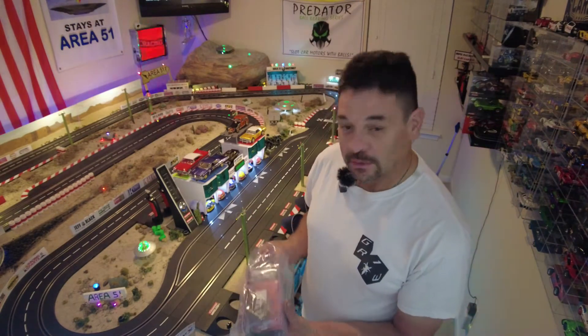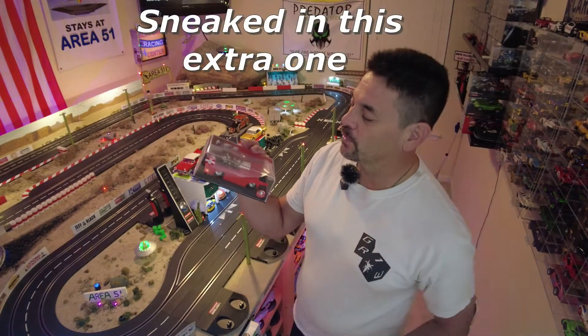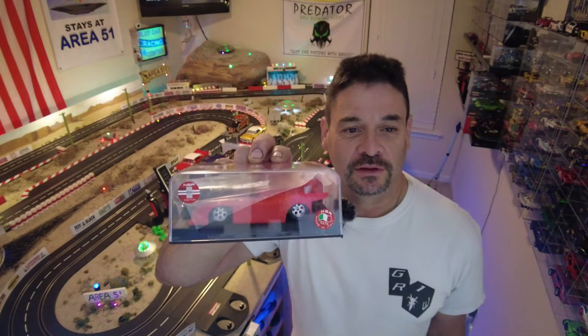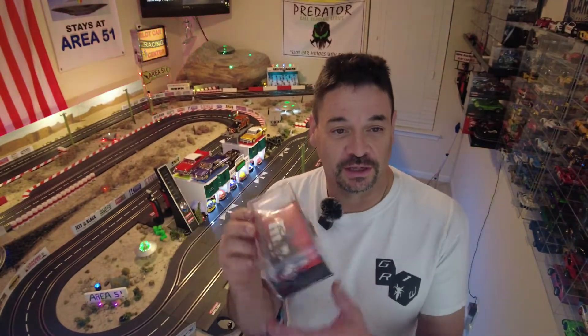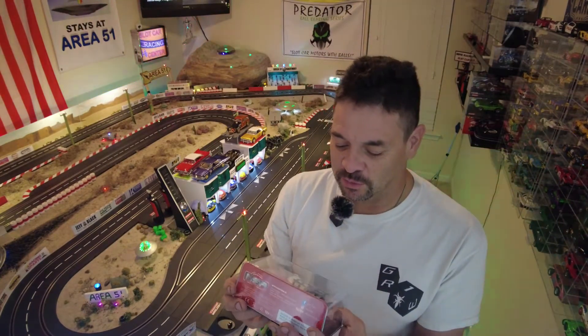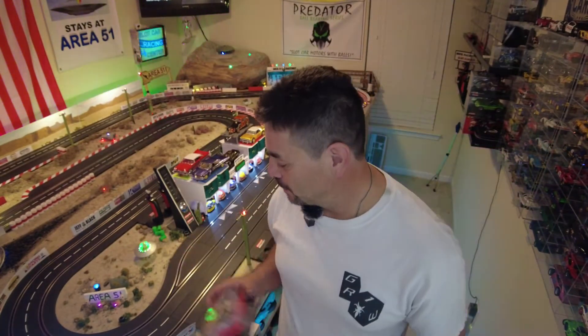We have right here an NSR. What this basically is, is a kit you paint yourself. It gives you all the pieces of the car. I don't know yet what I want to do with it, but I'm going to paint it whatever color I decide on. Comes with the wheel inserts and all the pieces that you have to paint. So we'll do a video series on painting your own NSR body and doing it up nicely.